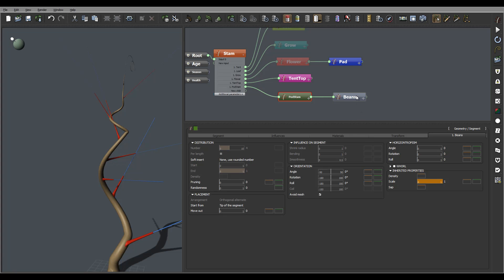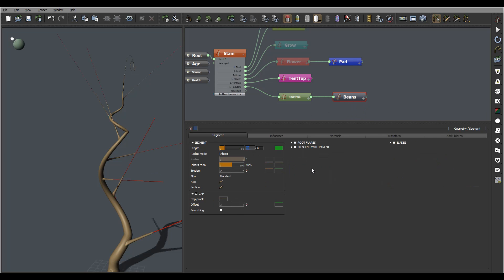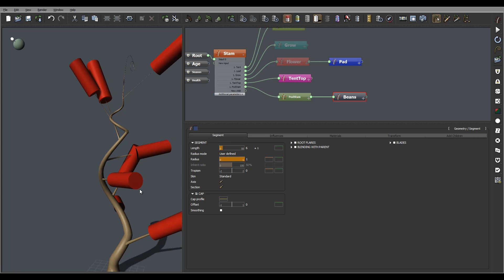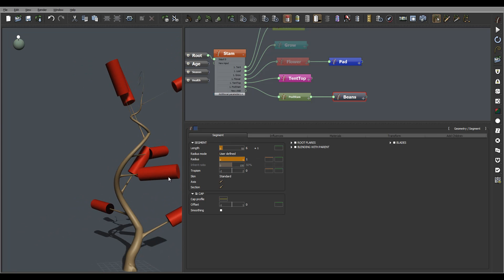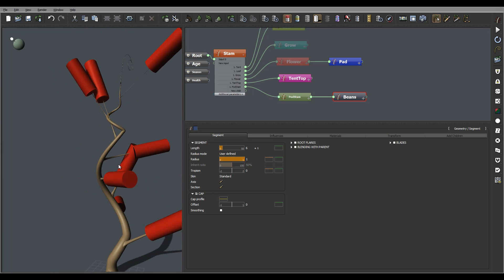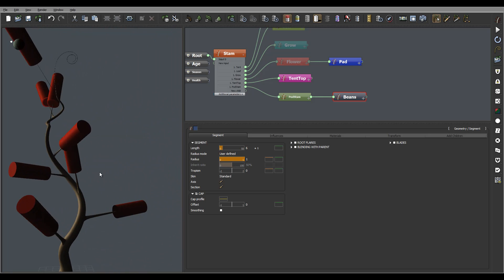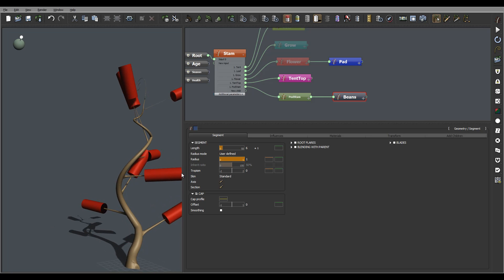We'll leave everything else as default and let's go now start working on our actual bean itself. For the link we can play around - I'm just saying maybe five to seven plus or minus. For this one I want user-defined because my shape is what I'm going to define. I'll go to shape in another way - by the way, the same techniques you can apply to create bananas or any other effects to create very interesting custom shapes.